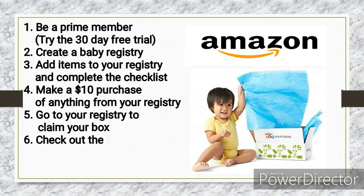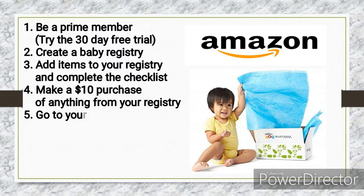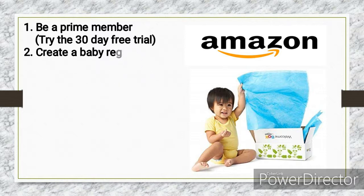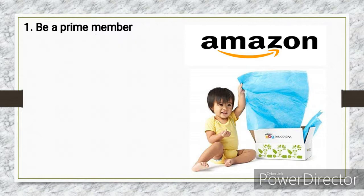It will show as $35 but at checkout it will be zero dollars and you won't have to pay anything for it. Please note this is only for US residents so you do need a US address. I will put the links in the description box below. Now let's get into the unboxing.